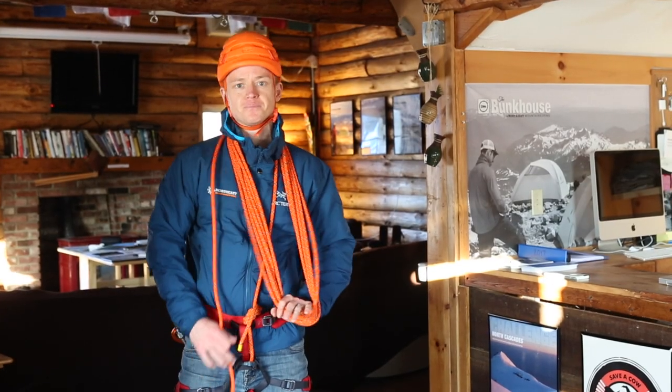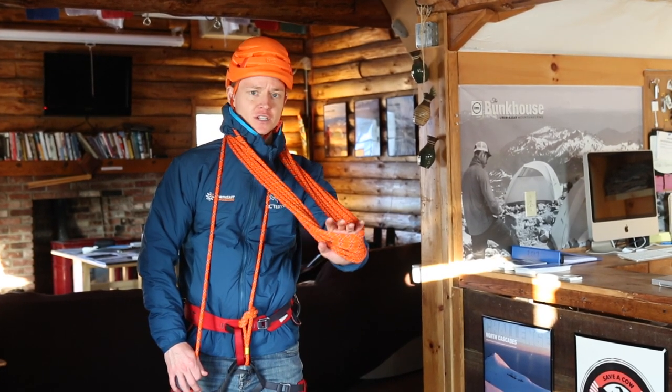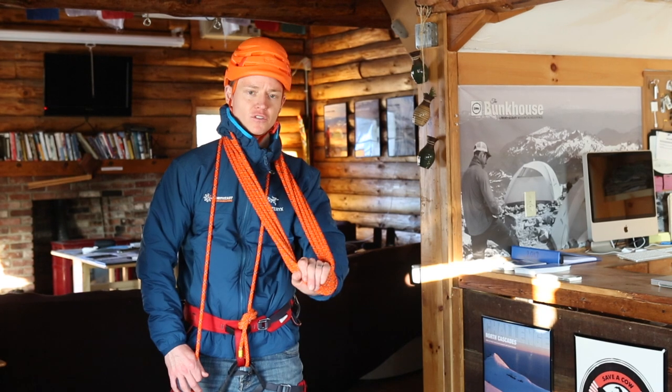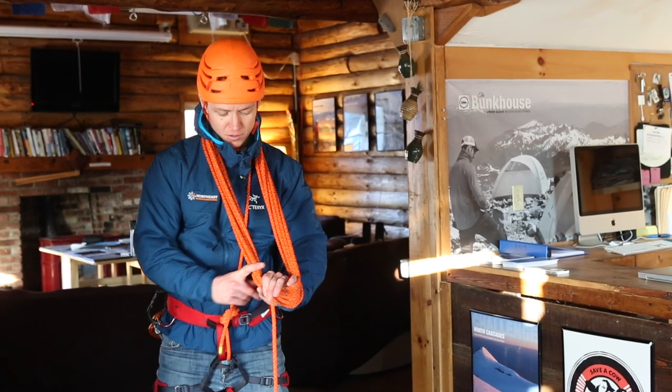So we've taken in our coils. At this point I give a little bit of a tug with my left hand that has the coils, just to kind of straighten everything out and make sure it's all nice and neat. I'm going to pinch the free end with this hand so it's part of the coil.